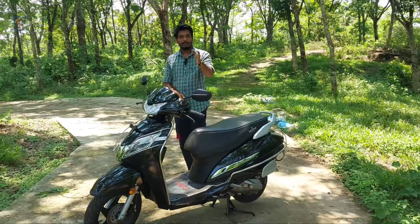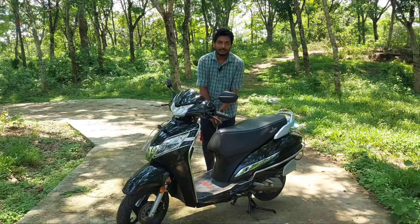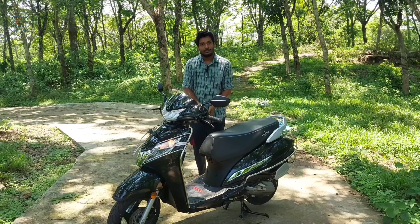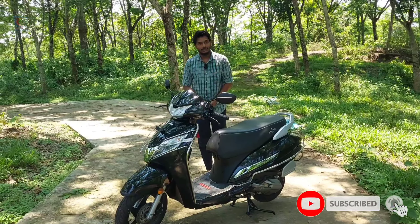This is the Honda Activa 125. We are going to do a full review of this scooter.